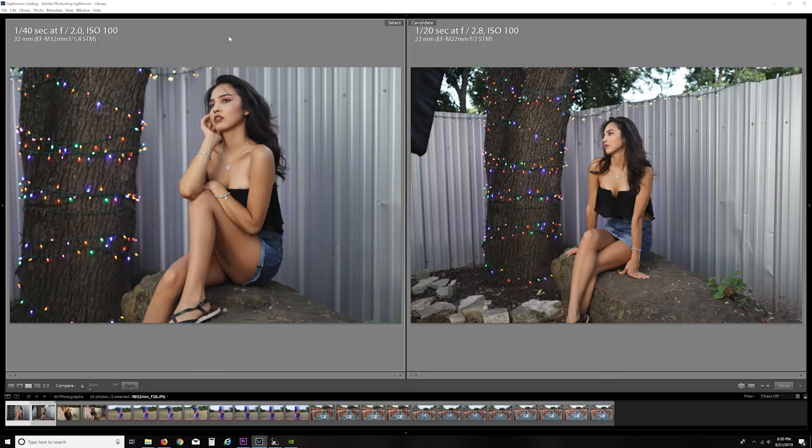I took these lenses and the M50 to a drink-and-click event in Austin, Texas. It's kind of a fast run-and-gun fun event that gets a bunch of models together with photographers, and we just have fun hanging out. It ended up being a pretty good example of some of the strengths and weaknesses between these two lenses. The focal length is going to make a difference in where you have to stand to get any kind of subject isolation, and this is a good example of that.